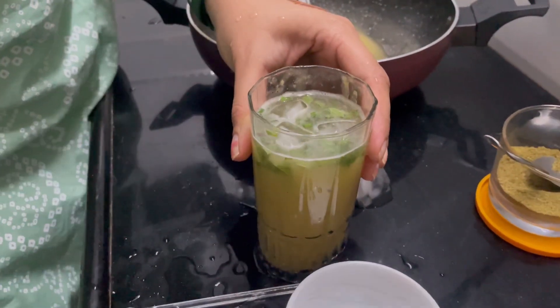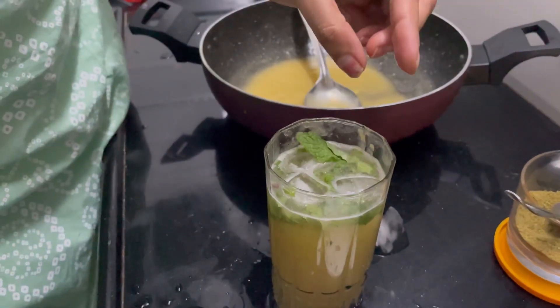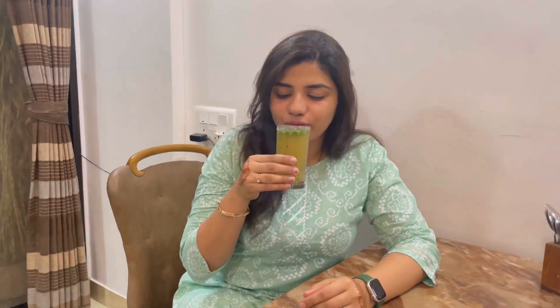We top it with some mint leaves again. Our summer drink is ready and I am trying this out. Oh my god, it is just so amazing and cool as it is supposed to be! I want you all to try this recipe out and make sure that every family member of yours tries this drink so that they beat the summer and stay healthy. That's it for today. Don't forget to like, share, comment and subscribe to my channel, The Healthy Hub, for more such interesting videos and recipes. Bye bye.